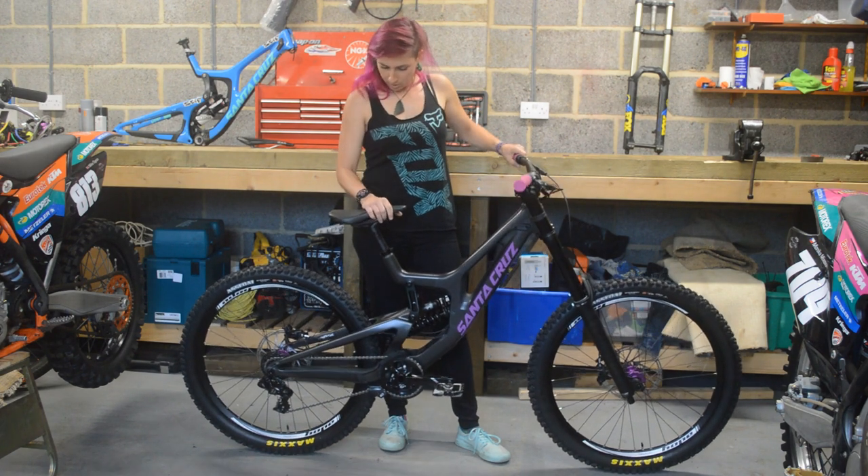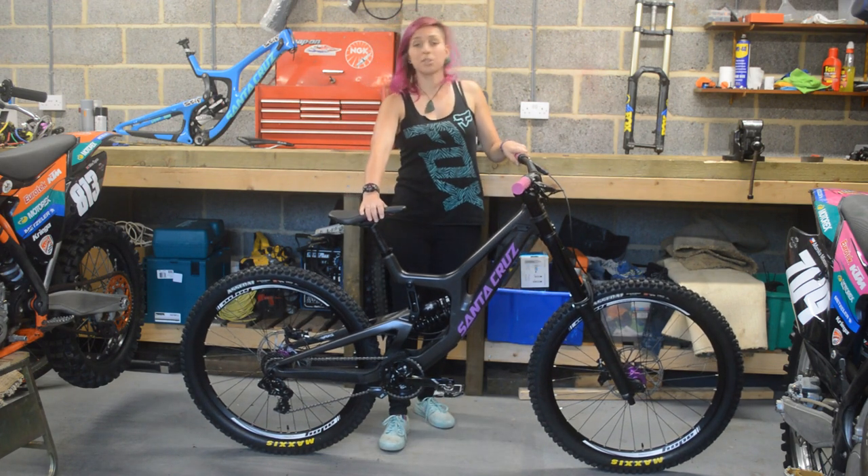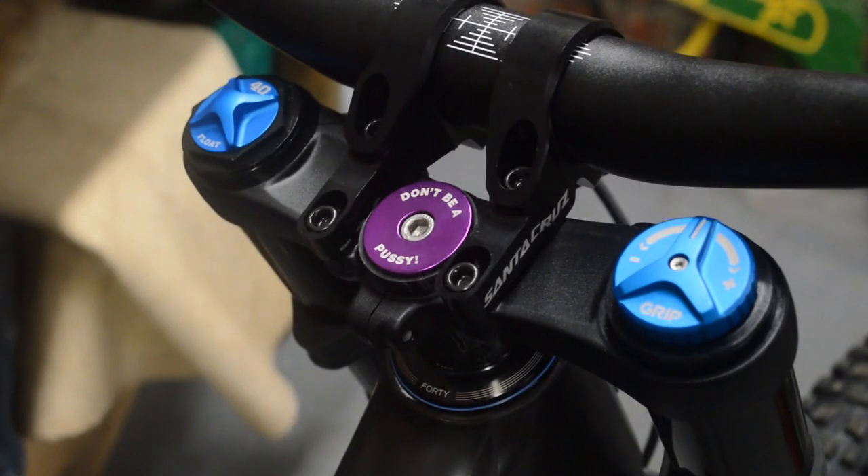Don't forget anything — Ergon seat. And I think that's it. Best feature on the whole bike is obviously my 'don't be a pussy' top cap.